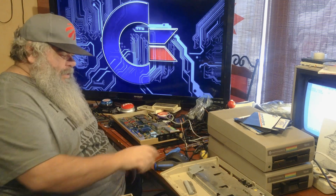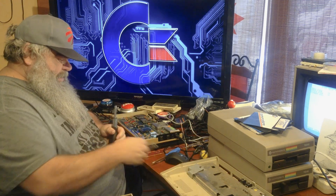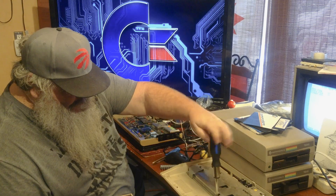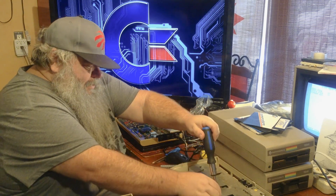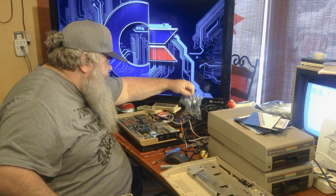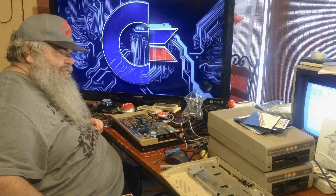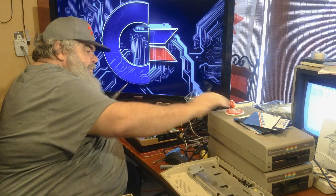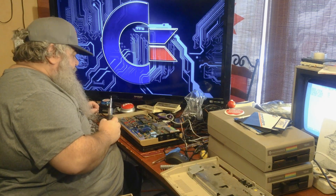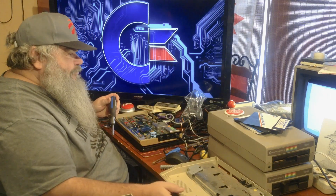Hello. I do believe I have found the screwdriver handle that I seek. So, if I take the T10, which I have done, and put it in, they come out. I don't want to lose them - they have tormented me. Maybe I will just put them up here.